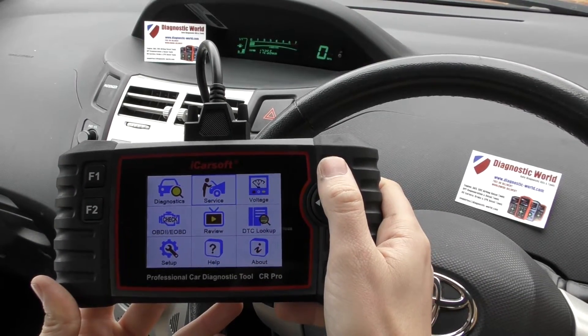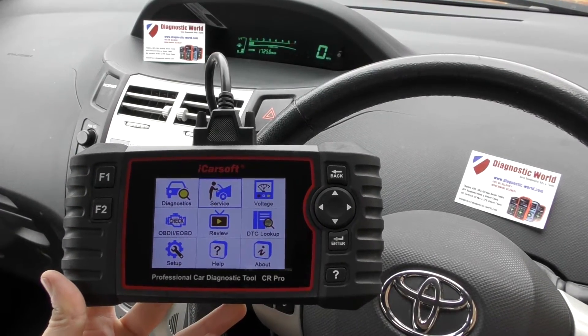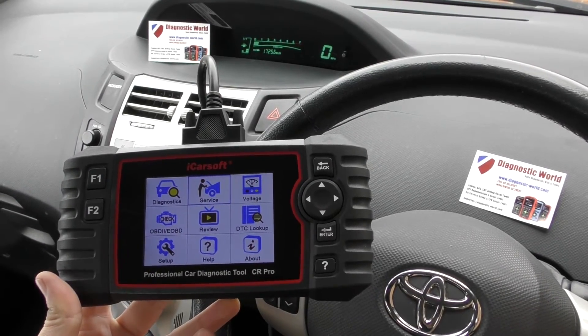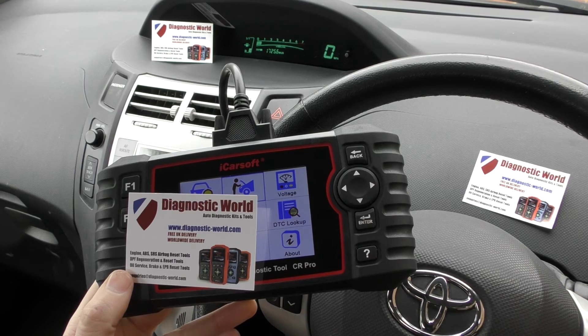It's worth checking to make sure your vehicle is covered on these functions before buying. Thanks very much for watching. I'll put the link to this kit in the description directly below this video and also in the comments box. It's available at Diagnostic World — www.diagnostic-world.com. Thanks for watching, and I hope this helps.